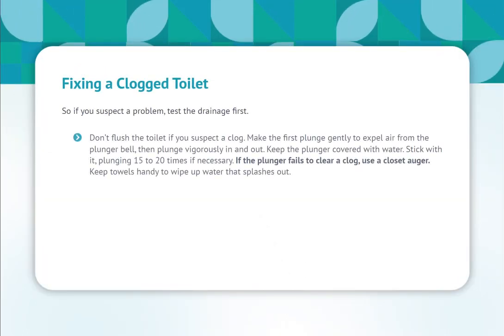If you suspect a problem, test the drainage first. Don't flush the toilet if you suspect a clog. Make the first plunge gently to expel air from the plunger bell, then plunge vigorously in and out. Keep the plunger covered with water. Stick with it, plunging 15 to 20 times if necessary. If the plunger fails to clear a clog, use a closet auger. Keep towels handy to wipe up water that splashes out.